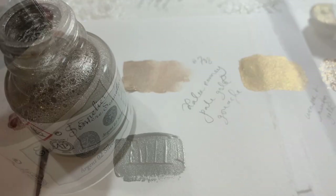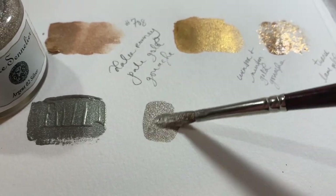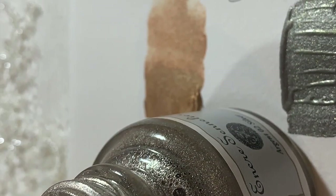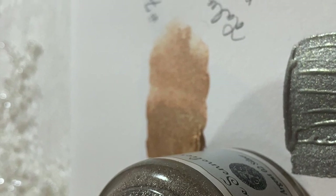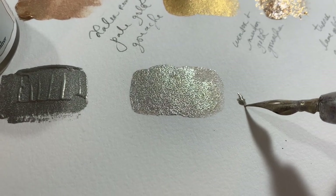This one is the Sennelier silver ink — this is my second bottle of this. It's a really beautiful kind of antique silver, so it's got a little bit of a warm silver with sort of taupey undertones. It's just a really lovely one. I love to use this with my dip pen as well, but you can also use it with a paintbrush.